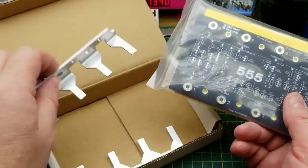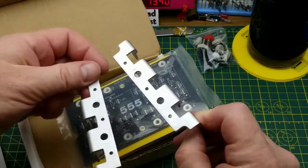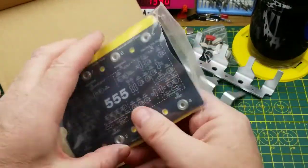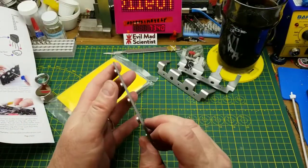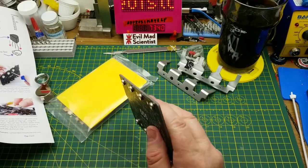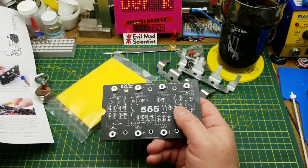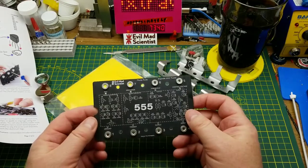We have the biggest chip legs that this reporter has ever seen — those are awesome. Then we have the bag of components and the circuit board. The circuit board is a very, very thick board, like three millimeters thick. That is one chunky board, but it's going to be mechanically stable, which is very nice.